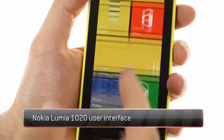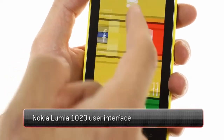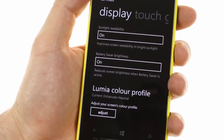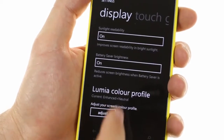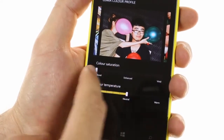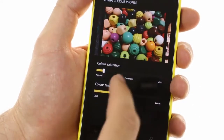The Lumia 1020 features largely the same interface as the one introduced with the Lumia 920. There are optimized settings for the AMOLED display, including the ability to optimize sunlight readability in bright environments, as well as adjust the color saturation and color temperature of the display to your liking.